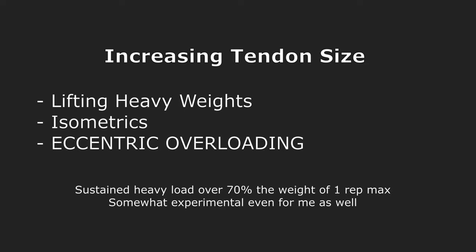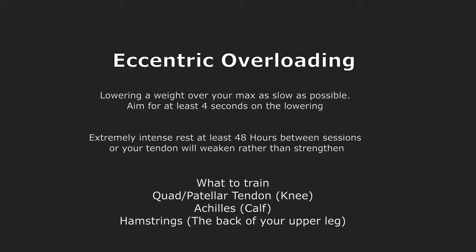The next training type is to increase the overall size of the tendon. This is a newer kind of exercise for me and I haven't fully tested my jumping ability yet, but after doing them for four months I can definitely say I am faster. From the papers I've read, tendons need over 70% of your one rep max to grow at all, and they also need that load to be sustained for at least a few seconds.